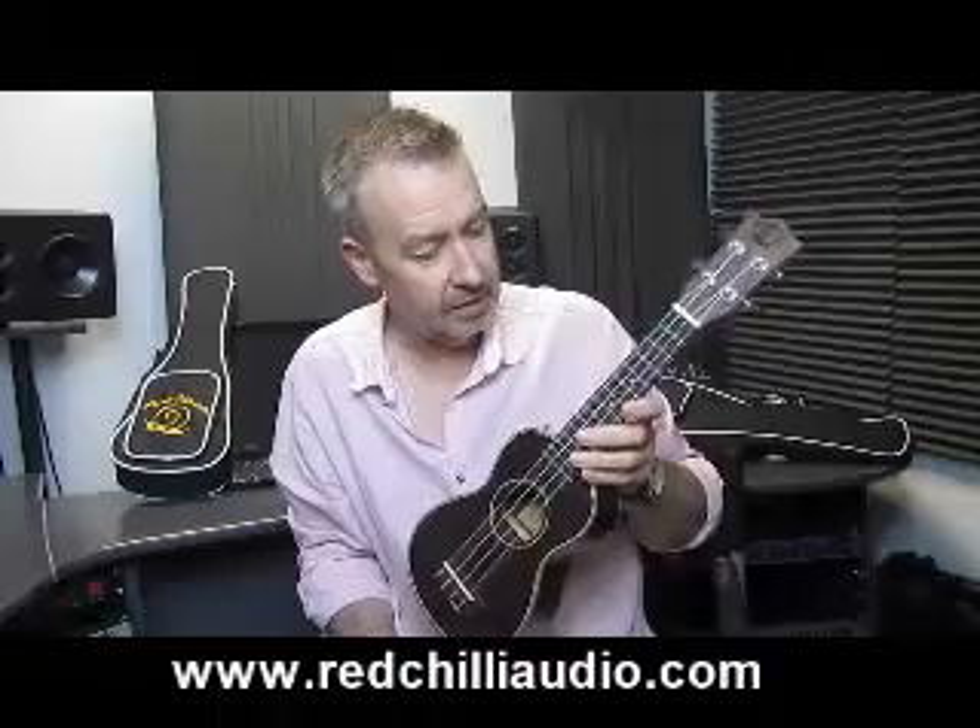Playability, it's a dream to play as well. These have turned out to be really really popular straight away which isn't a surprise — firstly for the looks, and secondly price wise they're all sub £100 which is absolutely fantastic value. And tonally as well the Rosewood has a really nice tone as you probably heard just then.